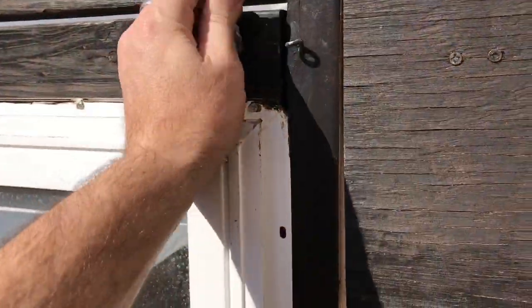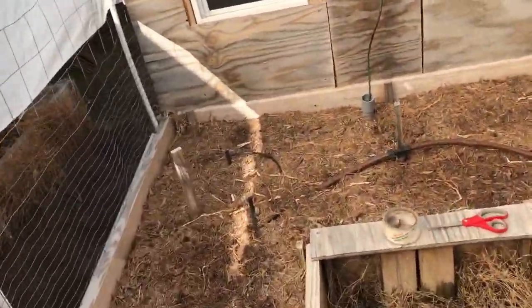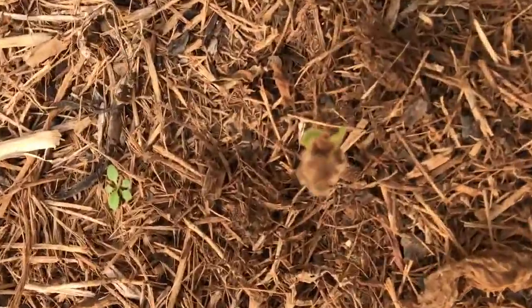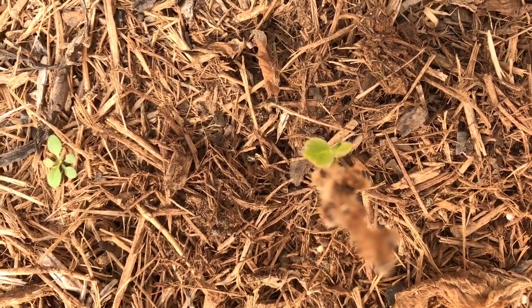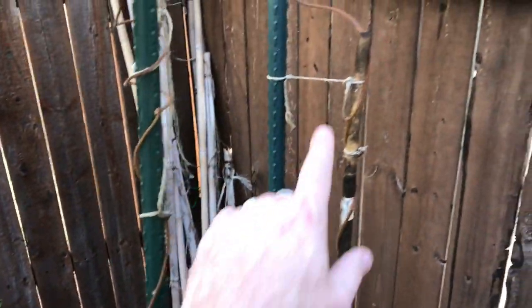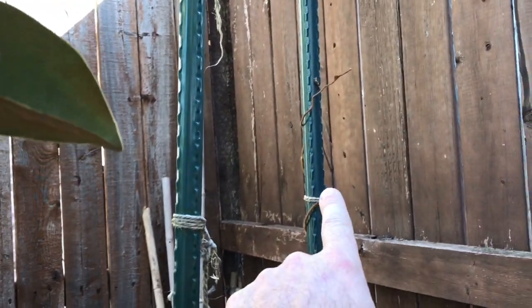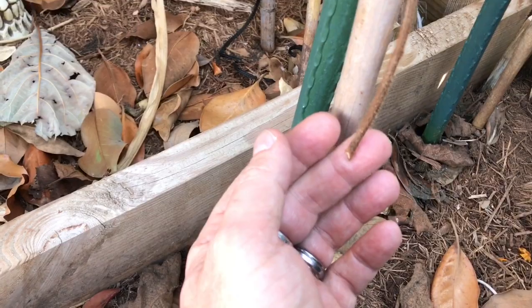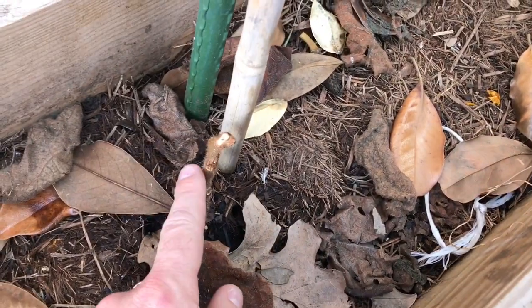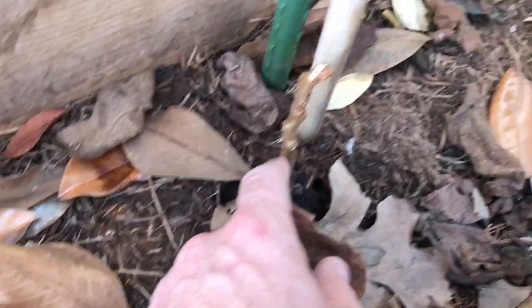Inside the greenhouse we have another plant, and you can clearly see on this one as well it survived the winter. Back in here I had my two tall kiwi vines from last year that grew. There's a little bit of bad luck — looks like a mouse, rat, or rabbit ate part of the vine — but it's still alive, so this one should sprout hopefully.